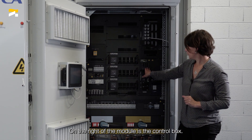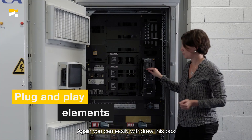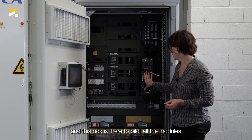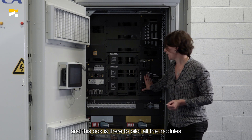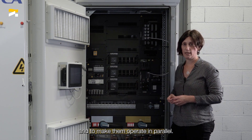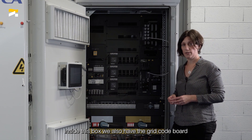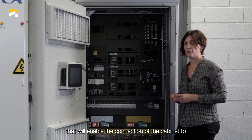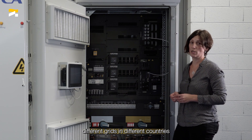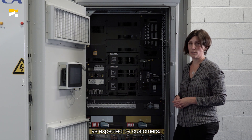On the right of the modules is the control box. You can easily withdraw this box. This box is there to pilot all of the modules and to make them operate in parallel. Inside this box, we also have the grid code board that will enable the connection of the cabinet to different grids in different countries, as expected by customers.